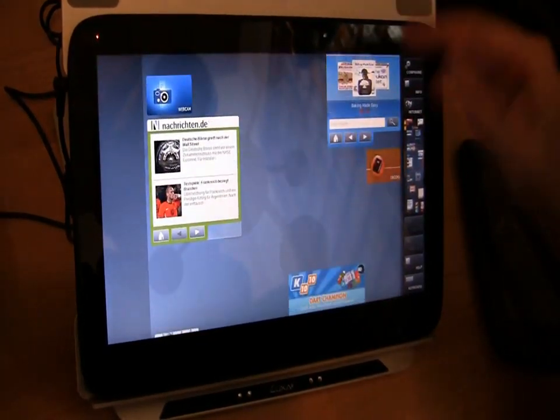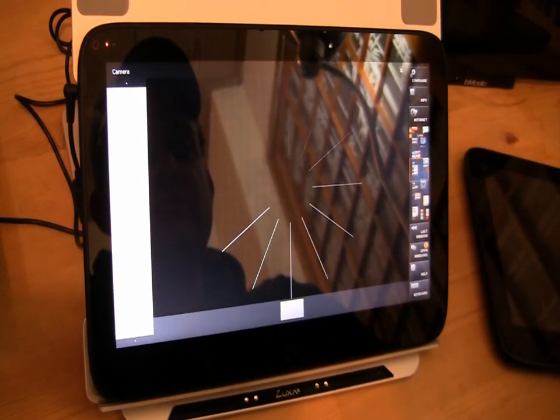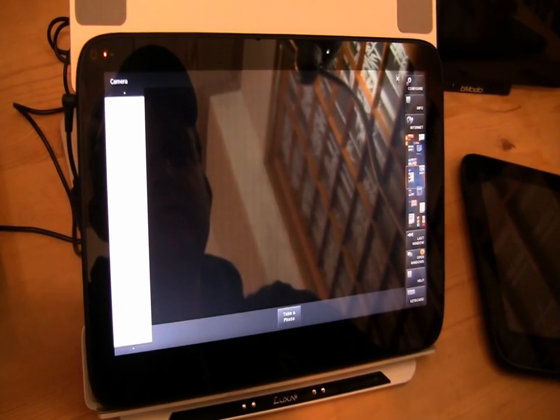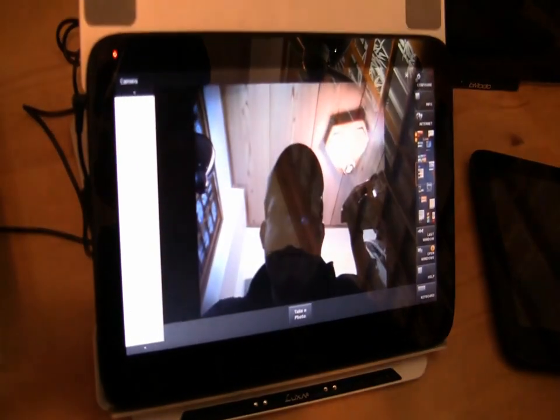Here's the email client. We have widgets for Amazon. There's the webcam — let's switch it on. The screen is glossy enough.